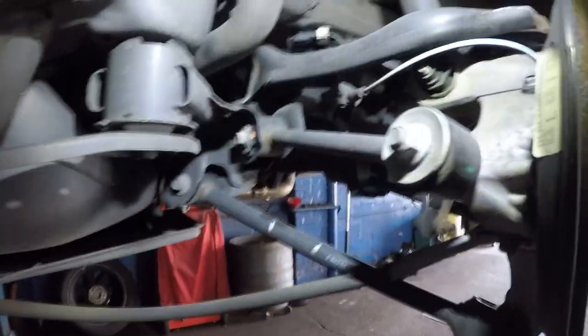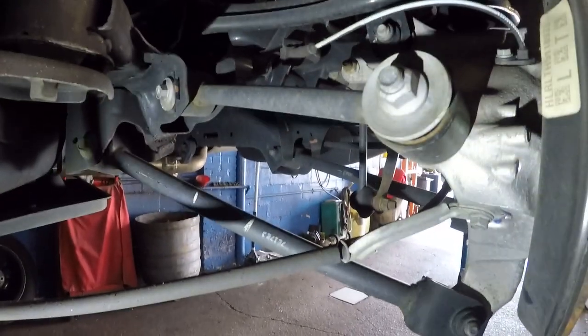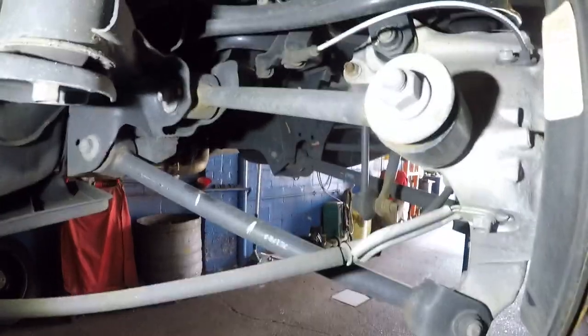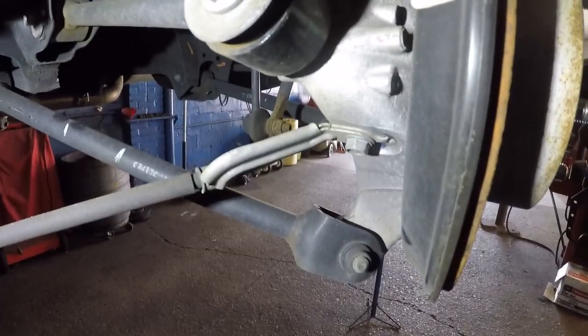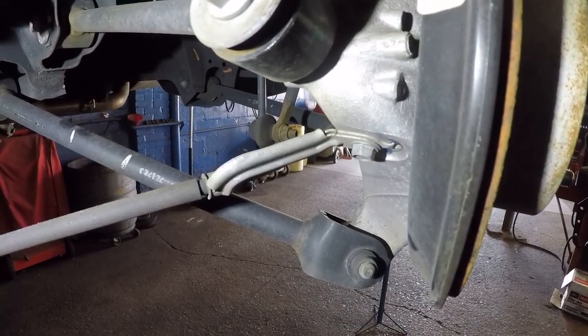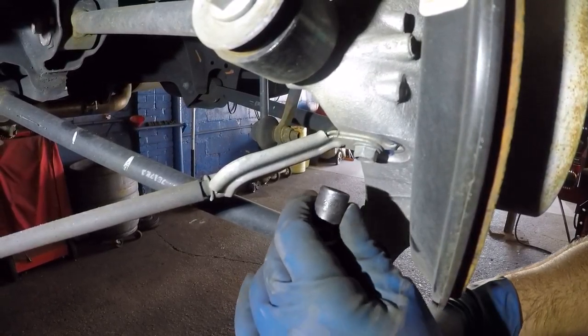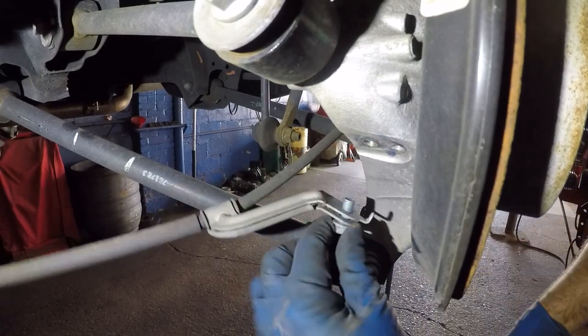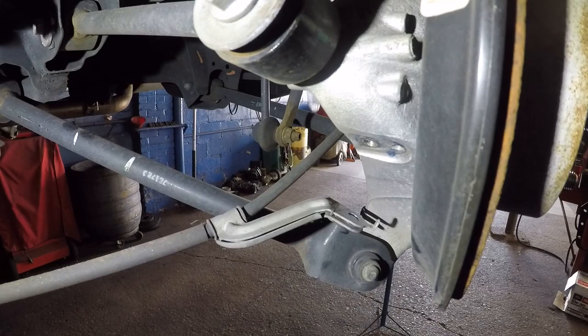This is very important: a lot of people will try to stretch the cable — you don't want to stretch that cable. Right back here you're going to see the emergency brake cable. There's a number 12 right there, so remove that number 12. Make sure you put the same number 12 back in the same place.